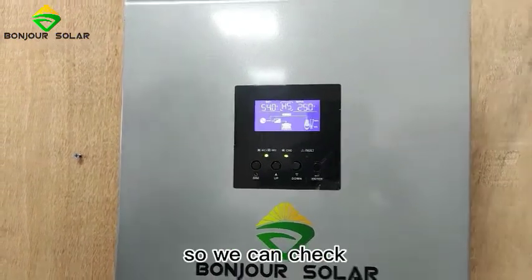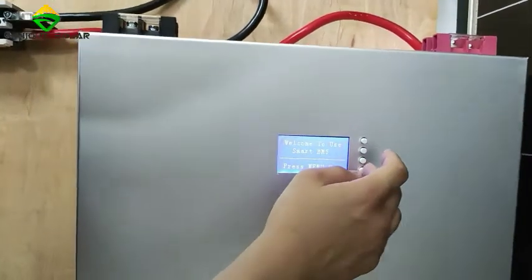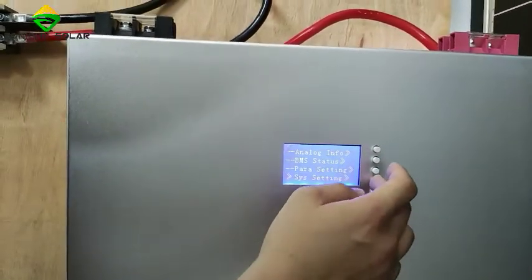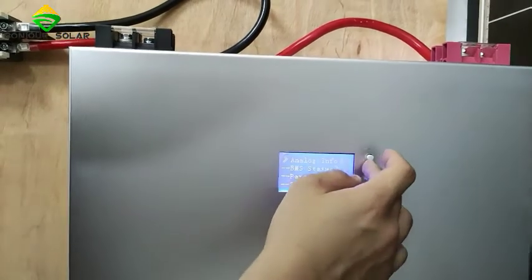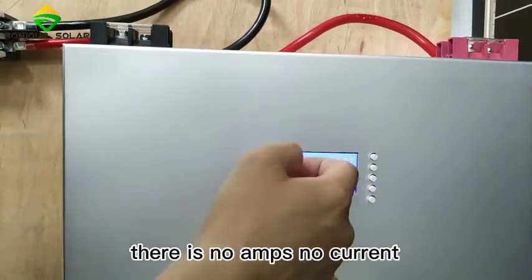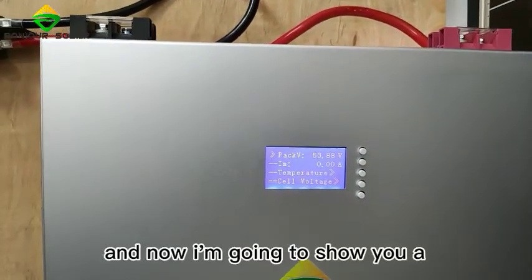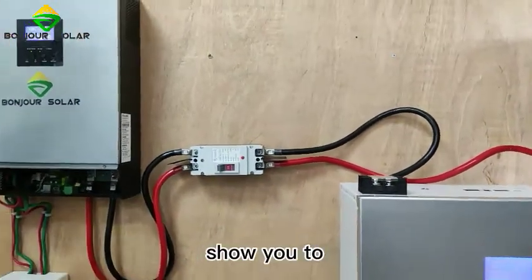We can check the BMS information again — we can see now there are no amps, no current charging. The charging has been cut off successfully.